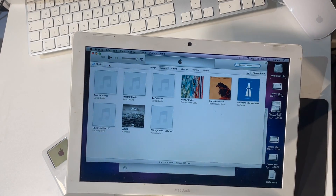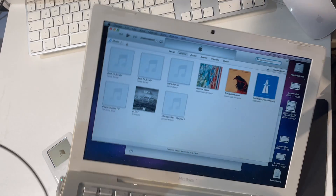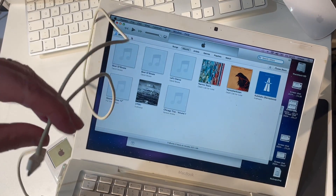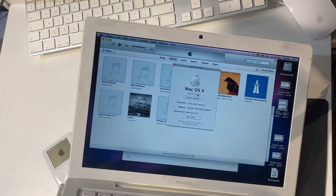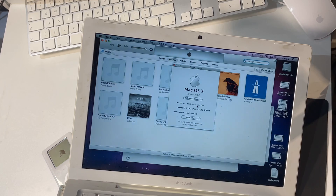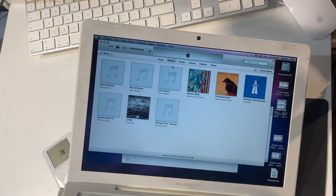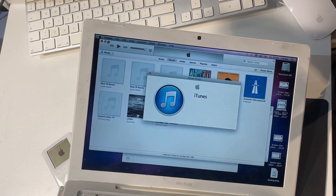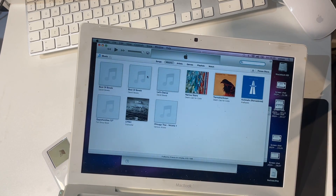Here's the computer I'm going to use. It's a MacBook from about 2005. I have a USB to dock connector cable here, which is connected USB end into the computer, and the dock connector is going to go into the bottom of the iPod. This MacBook is running macOS 10.6.8 Snow Leopard — the latest version of macOS that this device officially supports — with a 2 gigahertz processor. The iTunes version is 11.4, which is the latest version that runs on this version of macOS.